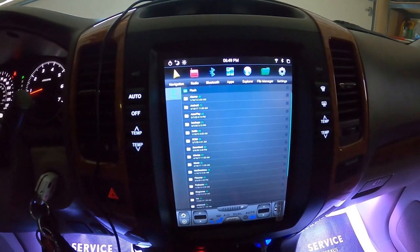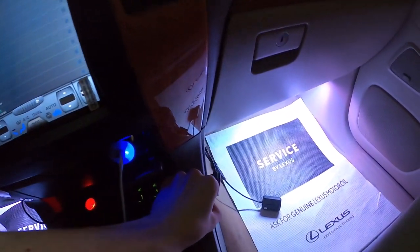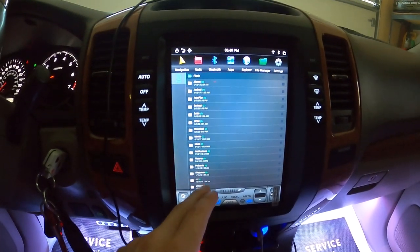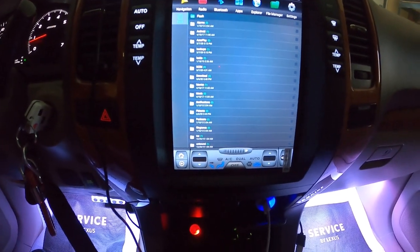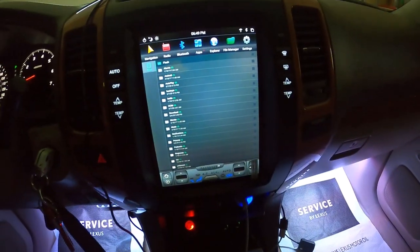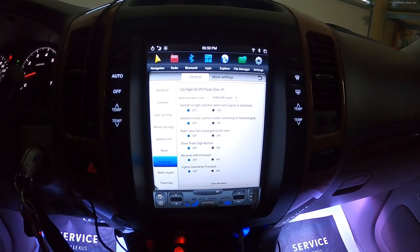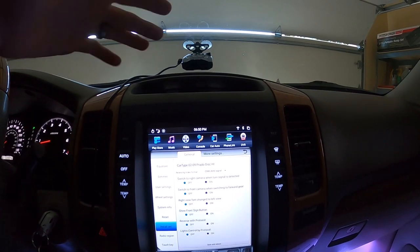Next we have File Manager, where a lot of the customization comes in. You can download cool backgrounds, music, or anything. That's why we have these USB dongles — we can connect a USB drive and import music, movies, pictures, or any kind of stuff like that. I'll be coming back to this because I have a video coming up for the tire pressure monitoring system, which I bought with this unit. Settings is where a lot of the customization for the backup camera and audio is going to come into play.